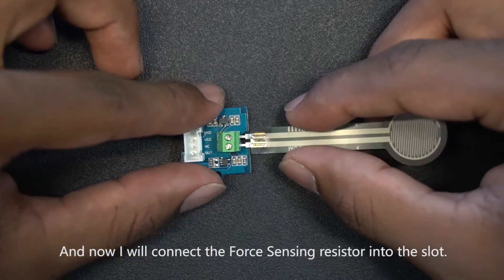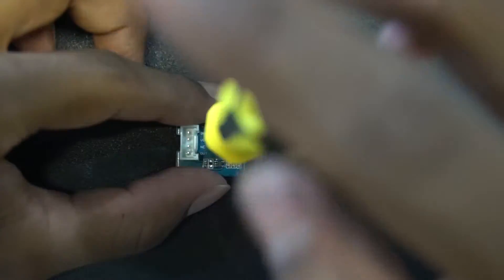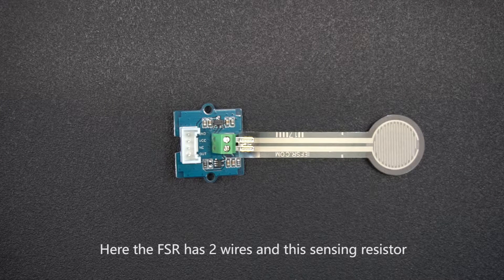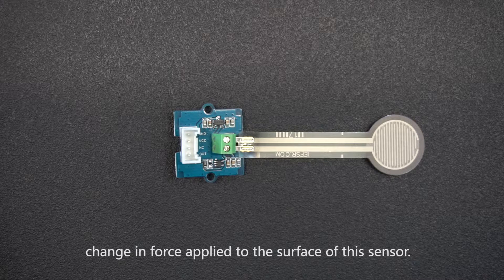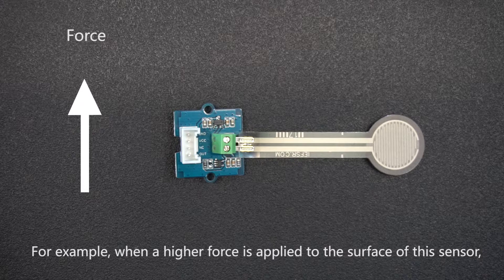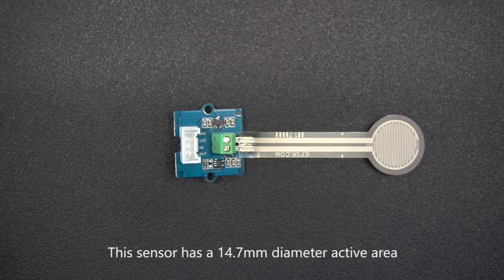I will now connect the force sensing resistor into the slot. The FSR has two wires and this sensing resistor is made of polymer thick film — basically, the resistance of this resistor changes with the change in force applied to the surface of the sensor. When a higher force is applied, the resistance becomes lower, and vice versa.